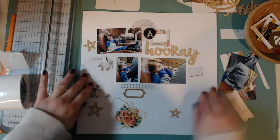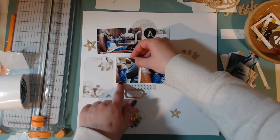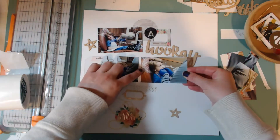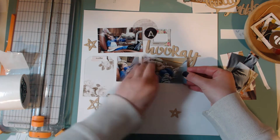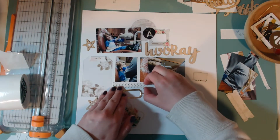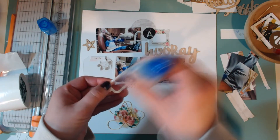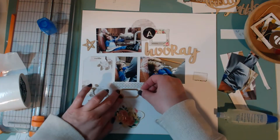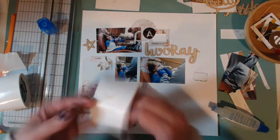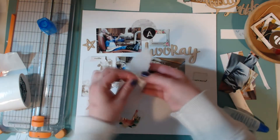Then I glued down that little tag piece that says 'voila.' Now I'm gluing down the photos, and then I'm going to start gluing down a couple of these little embellishment pieces. I'm going to use my Tombow Aqua Glue to glue down this little frame tag, and then I'm going to use my Zots to glue down these small stars.